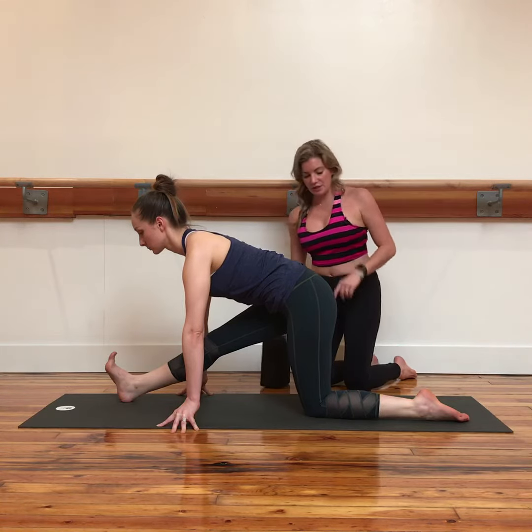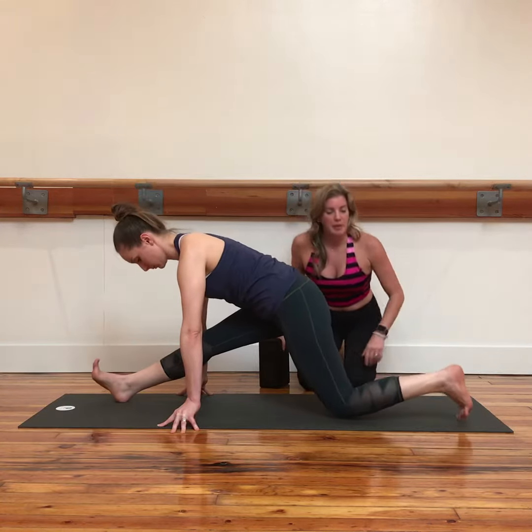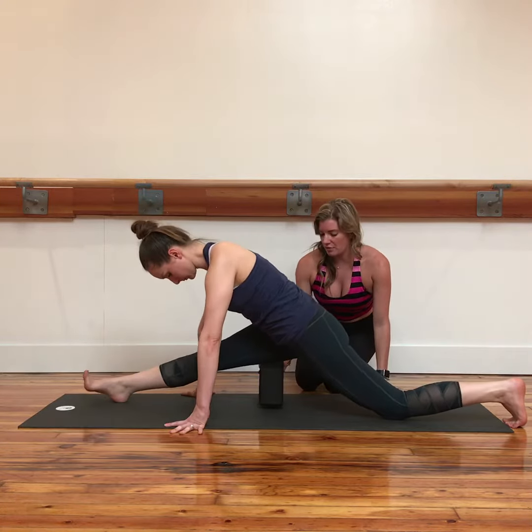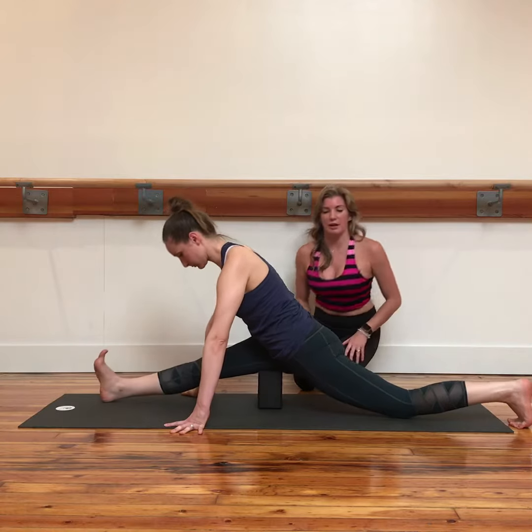Then from here she's going to knee-toe her back leg back, back. We'll find her edge for now and we'll slide a block underneath her hip.